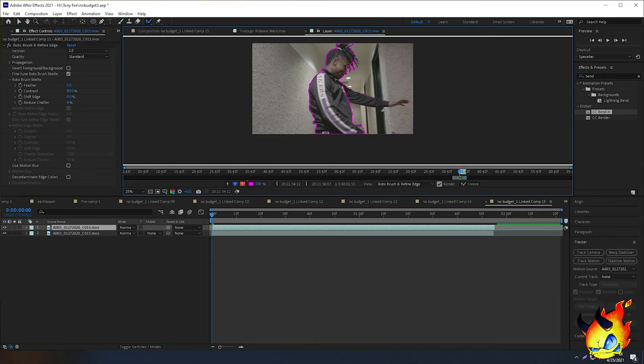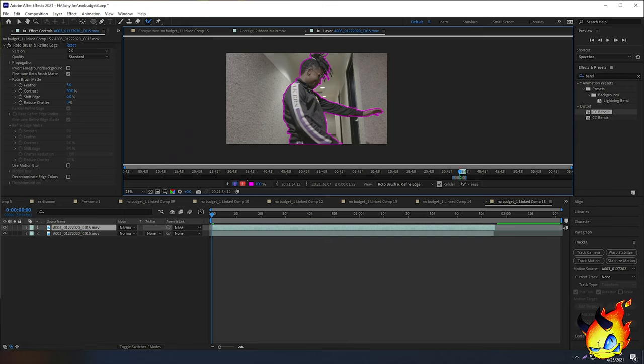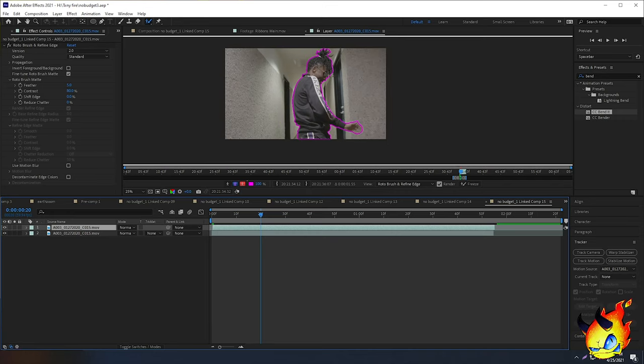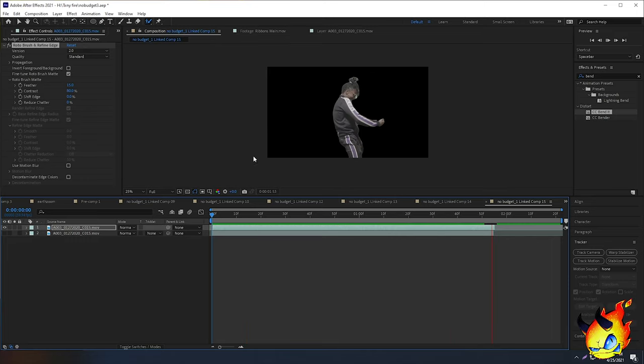When I did my first rotobrush stroke, it selected the whole video instead of what I wanted. So I'm holding Alt on my keyboard — the green dot turns red — and I click and drag over what I don't want selected. For areas like the arm that aren't selected, I can regular click and drag to select what I want. I hold Alt and drag over any extra bits I want to remove. You just have to go through all the frames for however long you want the effect to last.